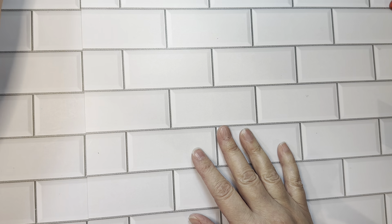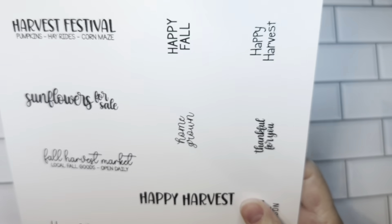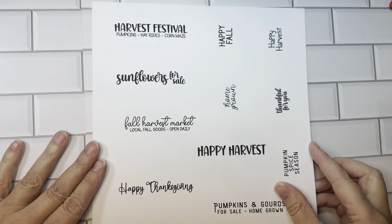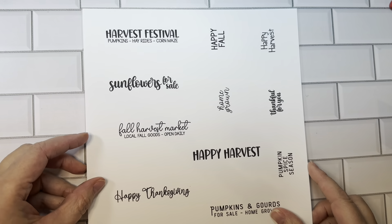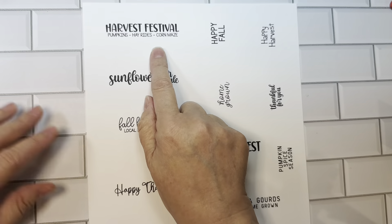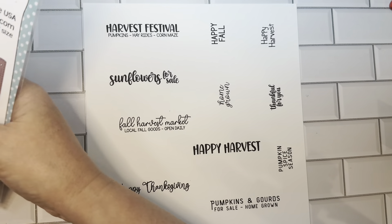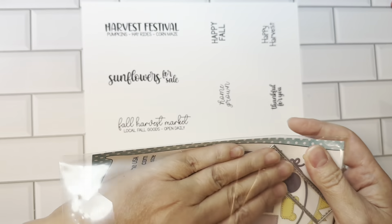First, I'm going to start with the Sunflowers for Sale stamp set. I still haven't gotten my hands on the actual stamp set, but this is all of the sentiments printed out for you so you can have a look. The idea is that this stamp set is meant to fit in the Build-A-Booth die, this little sign die.